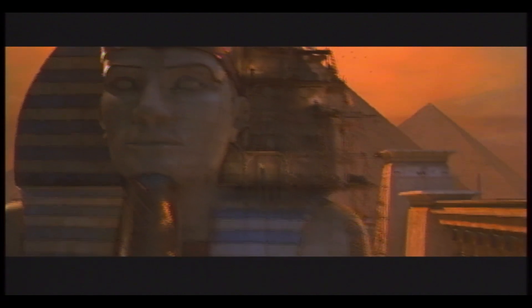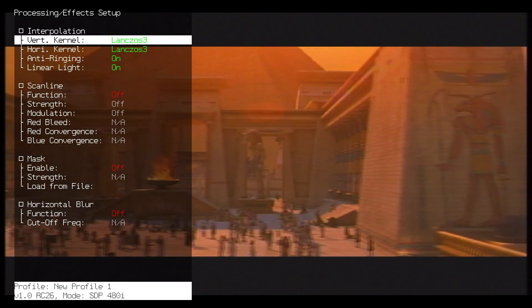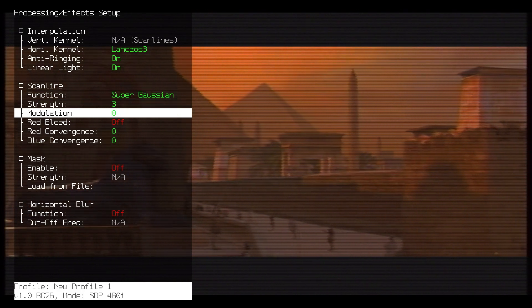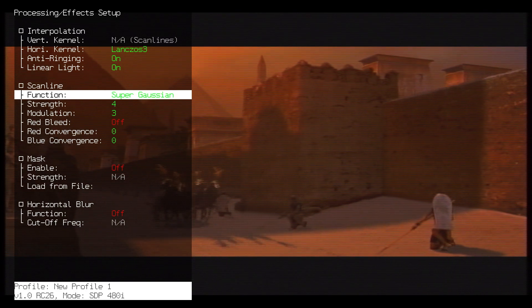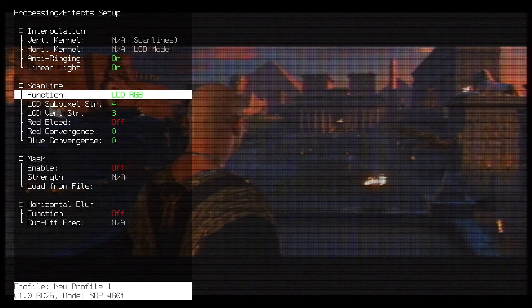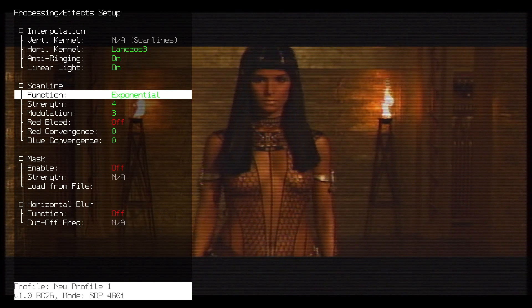You're watching this on YouTube with compression, but in real life the image quality is not half bad. Let's go into the menus and see the options for adding scanlines. There are different types of scanlines — you can adjust the strength, the modulation, bleed, etc. You have a lot of different ways of adding scanlines, but it all boils down to finding settings that give you that magic from watching a CRT TV, if that's possible at all. On my setup — and this will vary from setup to setup — I've definitely found some settings that give me that CRT feeling and a bit of magic that I like.